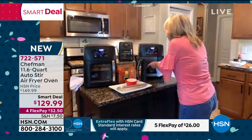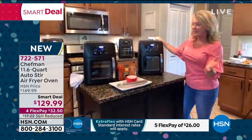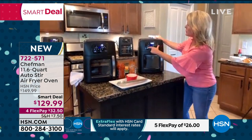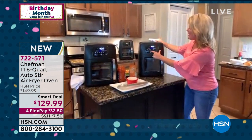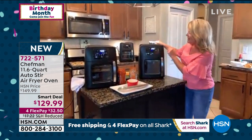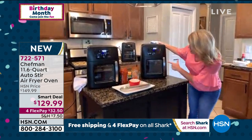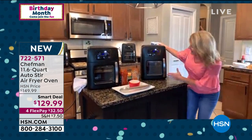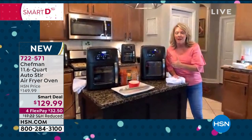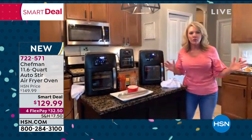This air fryer has a stir function, and it's not a basket — it's a cooking vessel. My meatballs are a gorgeous golden brown, crispy with no added oil. I'm literally going to pour my sauce right into the air fryer base, then add some cheese. With the Chef Man multi-function air fryer oven you can do so many different things. I slide it back in on top of the stir mechanism, and now — push of a button — I can bake, air fry, or dehydrate. I push the stir button and this air fryer rotates all on its own.